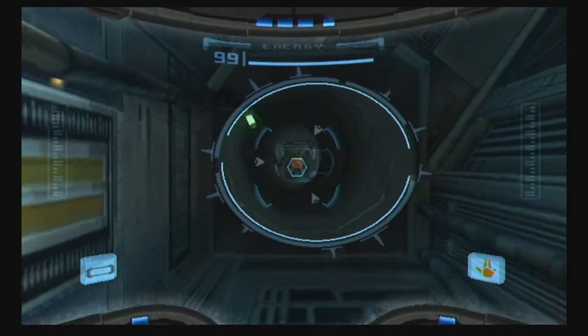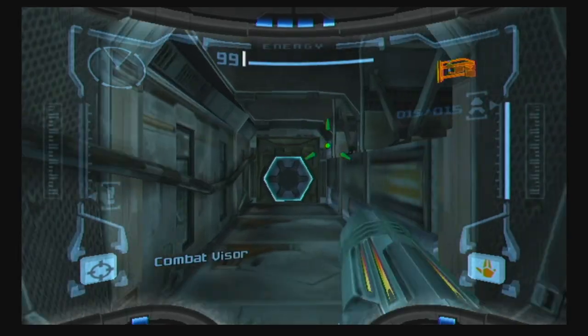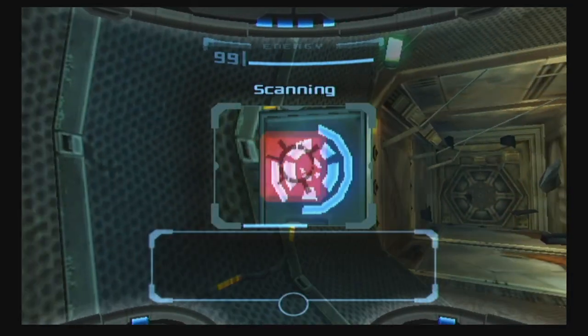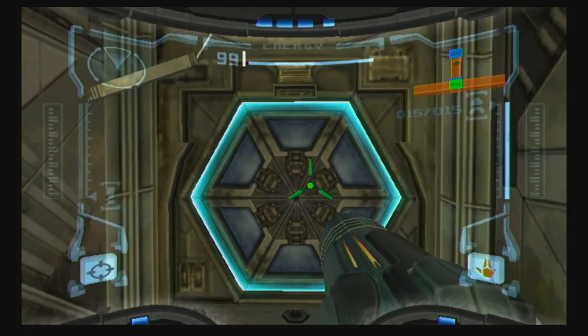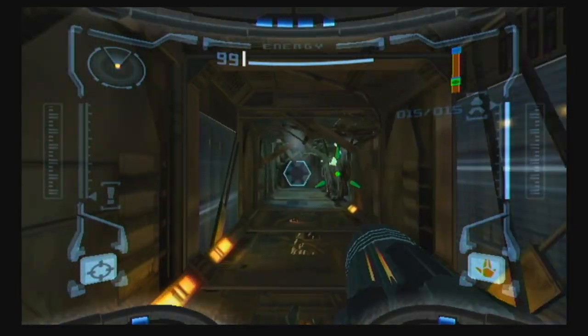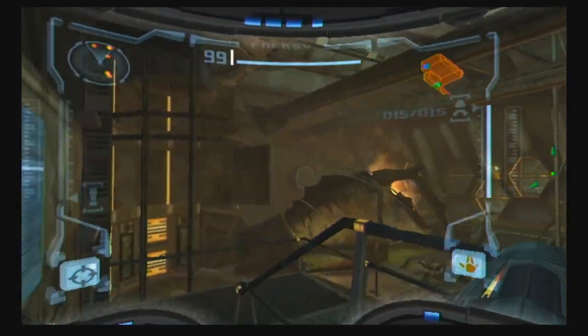In the game you have a scan visor. Anything with an orange or red square you can scan. It's not pixel hunt because you can clearly see the orange and red squares. You're thinking of Other M — Other M doesn't give you that. Other M doesn't give us a lot of things. Like quality storyline. We'll get to Other M — preferably with a double-barreled shotgun.